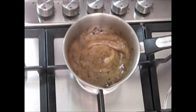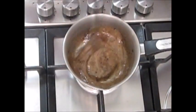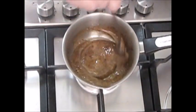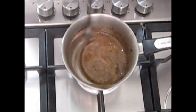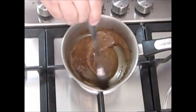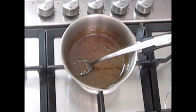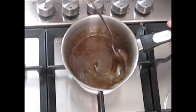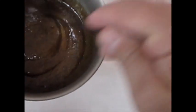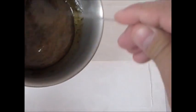Notice I am using a long handle spoon — a teaspoon actually — and this helps prevent getting any burns. Once your coffee mix has become homogeneous, we can pour. We will just give it one last quick stir, and we will just pour it onto the parchment paper.